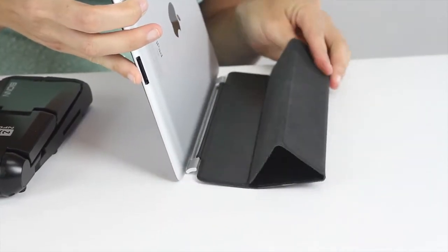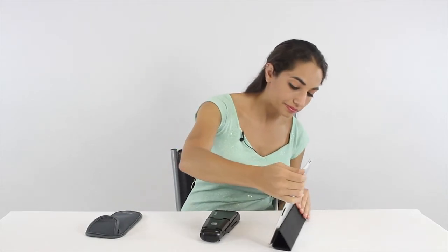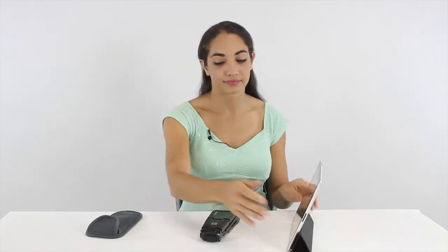And the cover stands are not very stable. You always have a problem getting desirable angles. Well, we have invented a new product that addresses both of these issues.